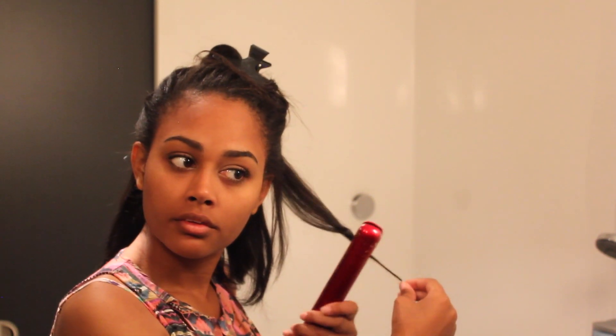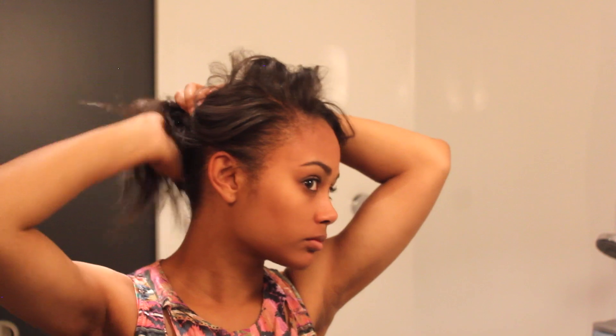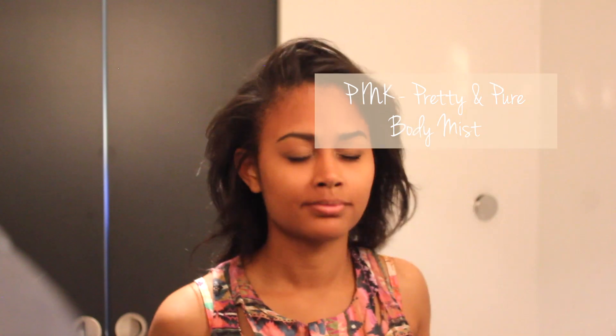Afterwards you just twirl it with your fingers and it will usually form a nice little curl. I'm just deciding on what hairstyle I want — up or down — so I'll just leave it as is. After this I like to spray a bit of Pink Pretty and Pure body mist from Victoria's Secret, then use the Dior perfume that I carry around in my travel perfume bottle.